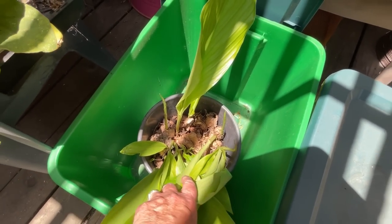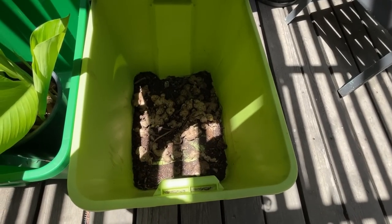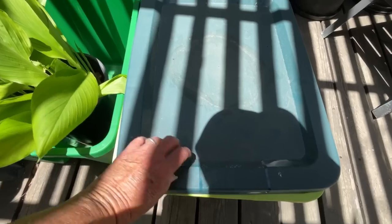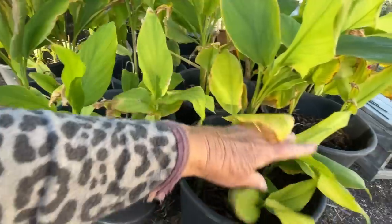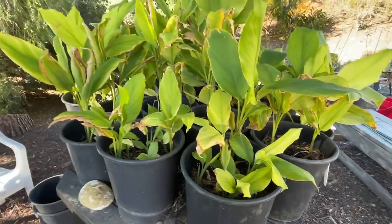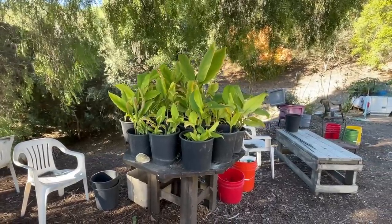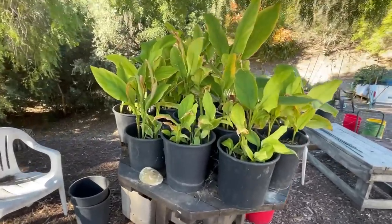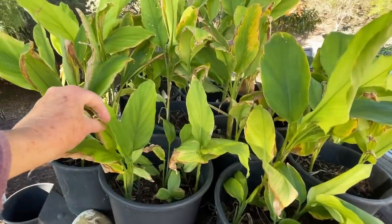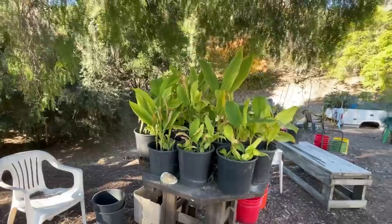I already had set up my turmeric garden in the front yard and I thought, you know, I'm just going to plant it. So I had little tiny pieces — there's a video on this — that were in the totes. I put them here. So these are the teeny little pieces.